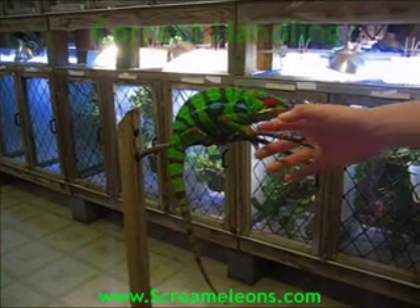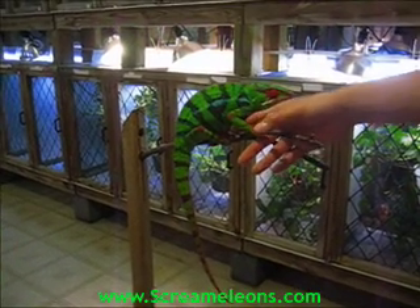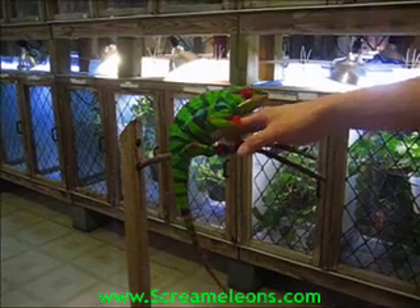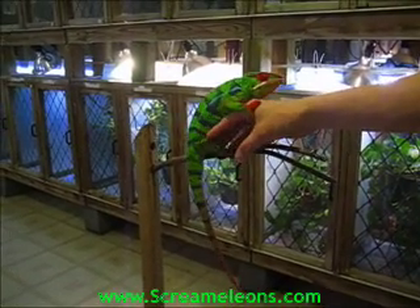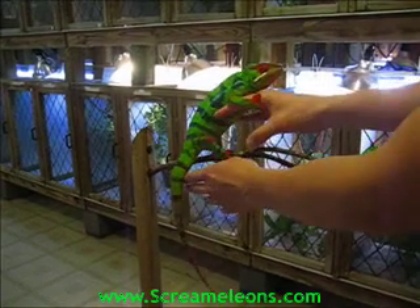This video shows the correct way to handle a chameleon. Start by gently sliding your hand underneath the chameleon. You want to avoid going over because they kind of freak out. By going underneath them, they're fully aware of you.